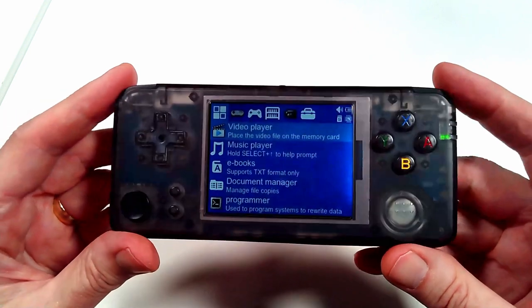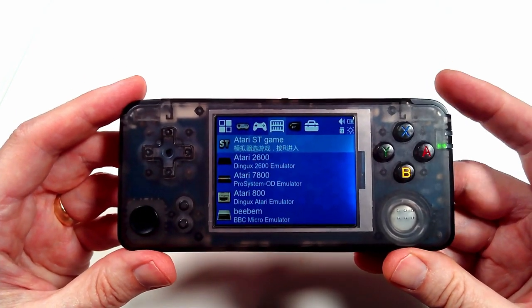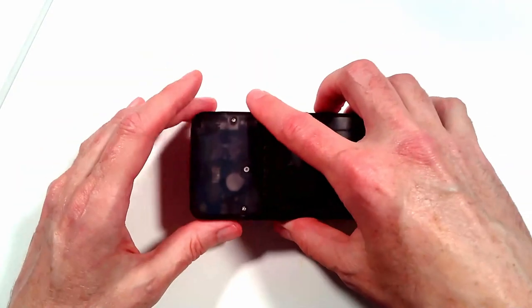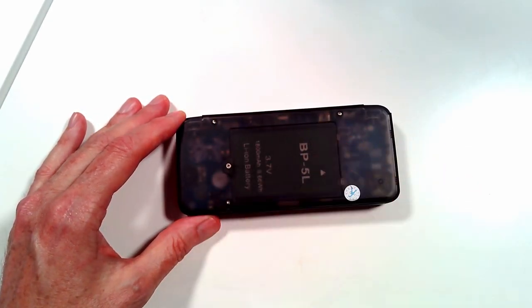Let me show you just what this looks like quickly. As you can see, it's a standard little handheld that has numerous emulators for retro gaming, including some of those 8-bit machines we know and love. I'm going to go ahead and power this off and remove the back here to check out the battery and also remove these screws to see what makes this little guy tick.